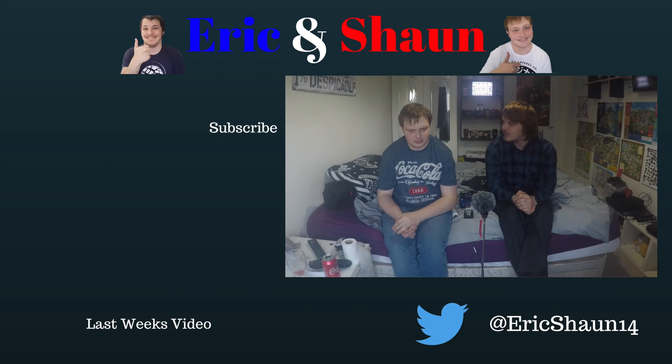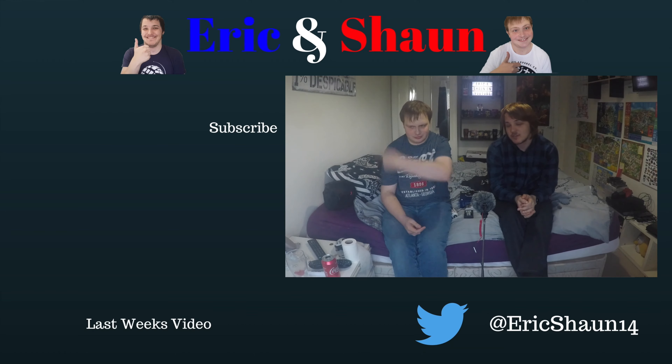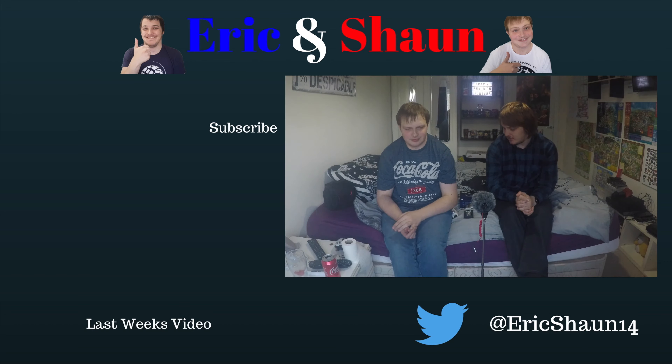So I guess that's all for this video. If you look on the left side of your screen, you'll be able to see some of our previous videos and the last video which was the unboxing. And also the little subscribe button there as well if you're not subscribed. I guess that's it then.